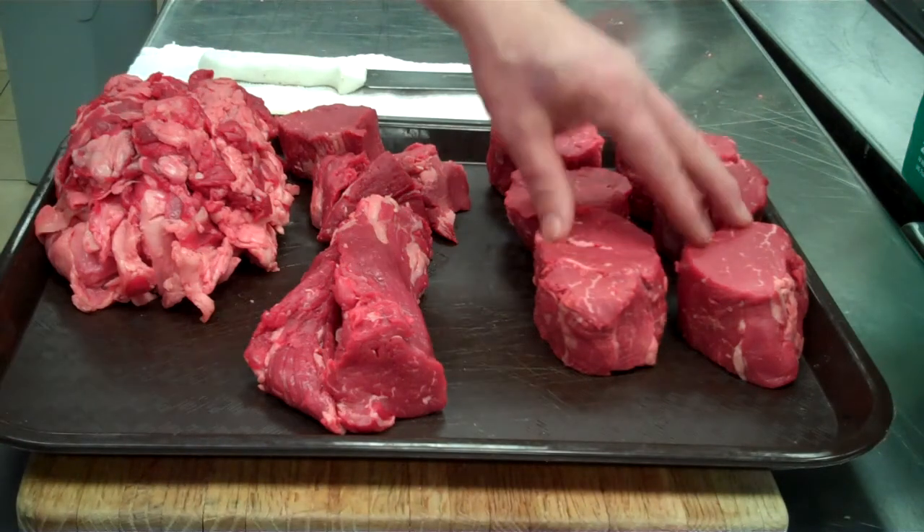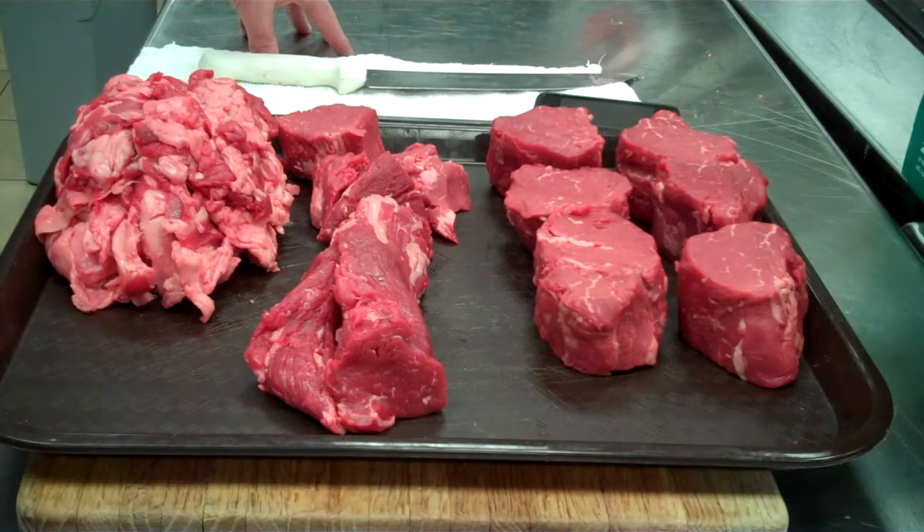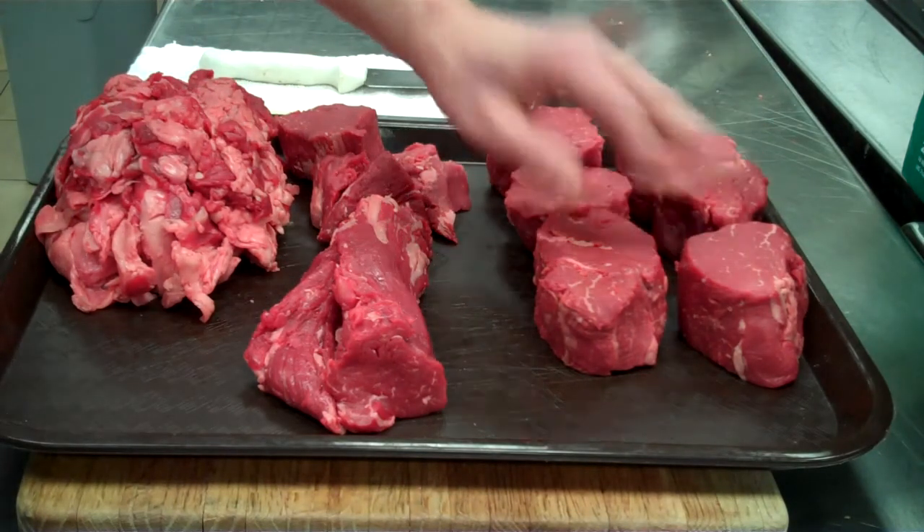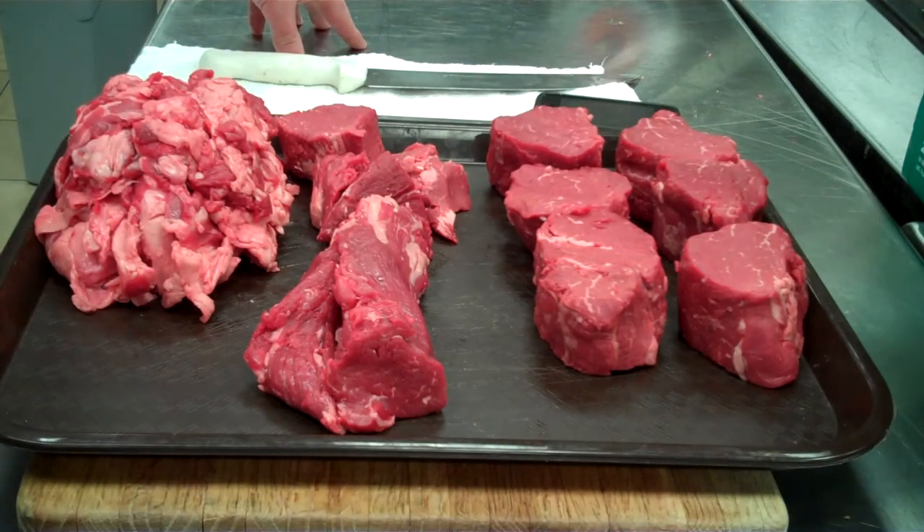The yield we got on this tenderloin was about 42%. Any questions, you can ask me and I can send you the spreadsheet showing how we broke it down — beef tenderloins cut into eight-ounce center cut steaks. Thank you.